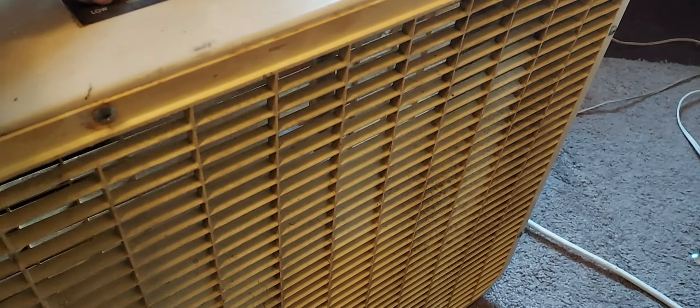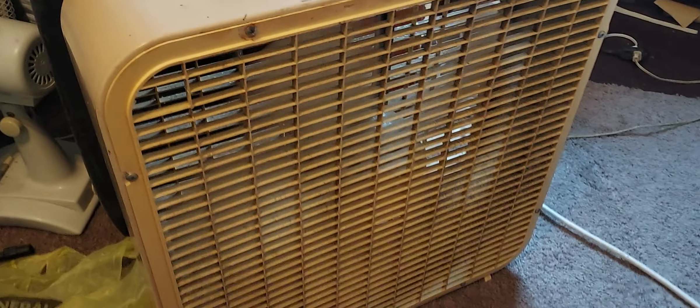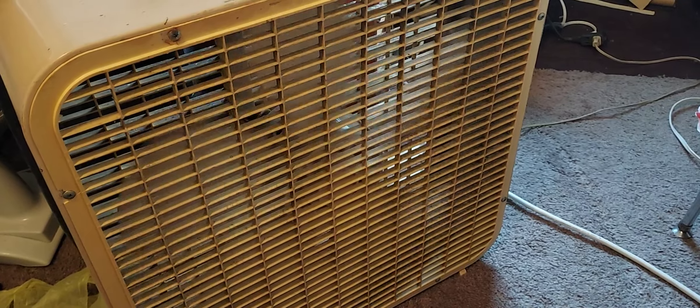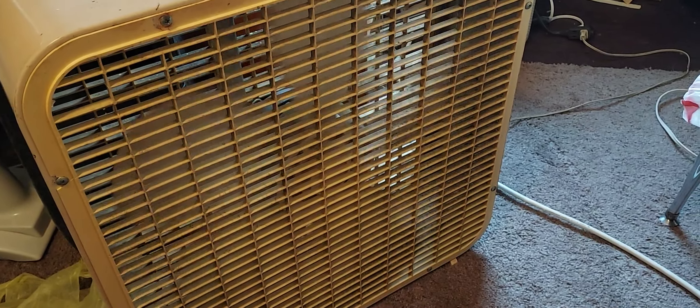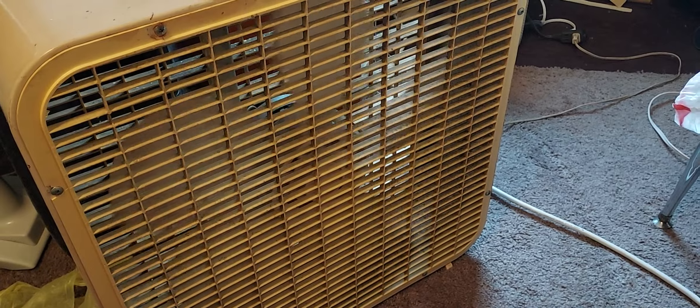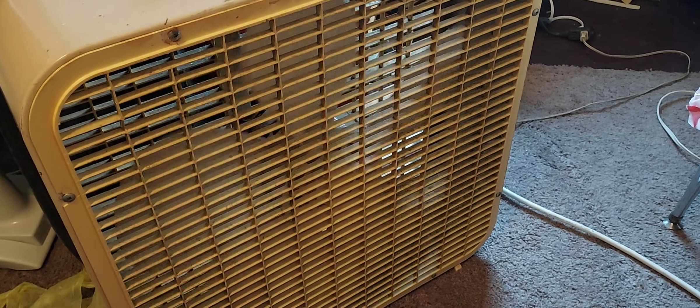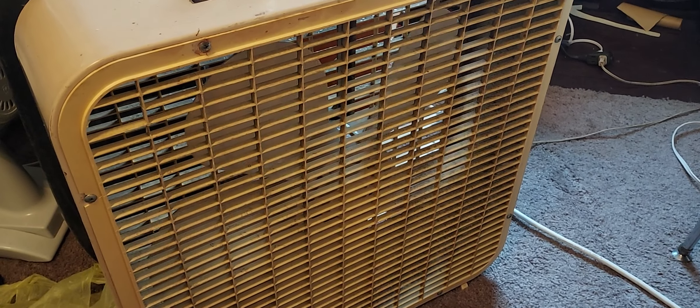Runs great. Spin-down time is not terrible for what it has been through. If you're on the fan forums, you would have seen the before picture on this thing — it was an old guy's shop fan. He died and I went to the estate sale and bought it.